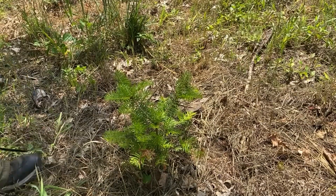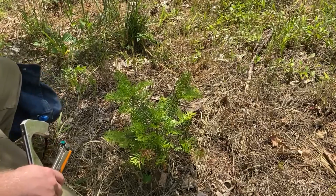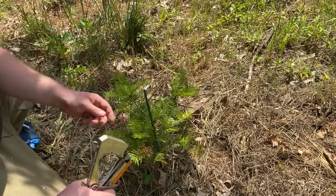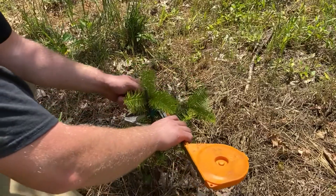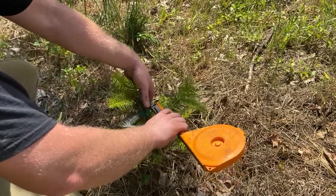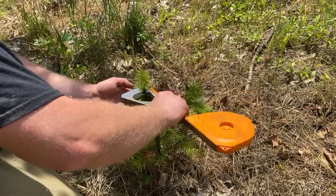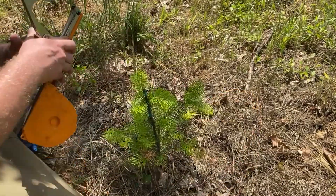And another Grand Fir that doesn't have a good leader. So again, we'll just stick a stake in the ground next to the tree and turn it up. Hopefully this one will become the new leader.